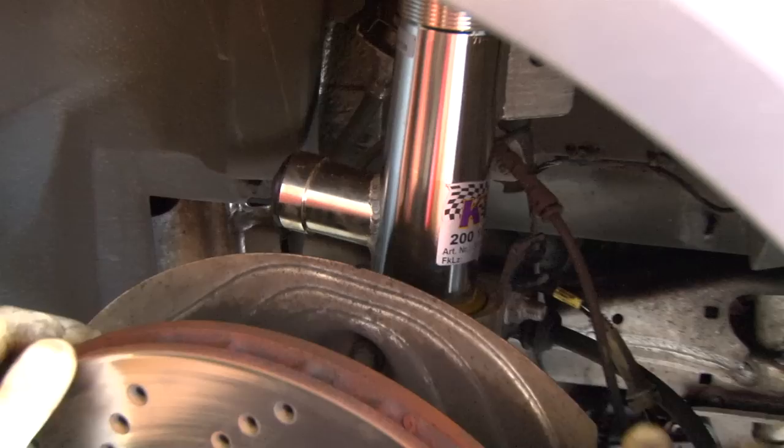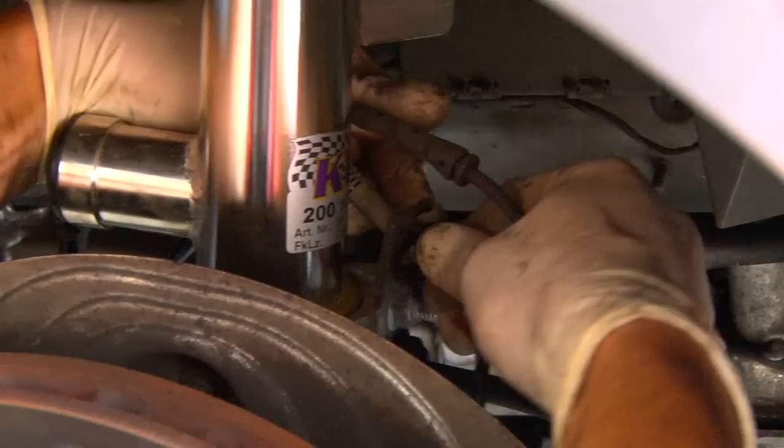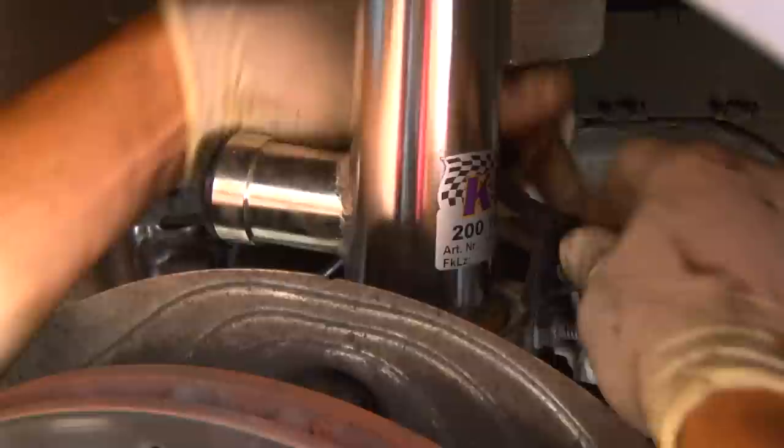We put the headlight level sensor back on. We're not going to reinstall the sway bar end link yet because the shock body is probably shorter and the end link position will shift — but we'll put all the sensor wires back on: the brake line, brake pad sensor wire, and the ABS wire.